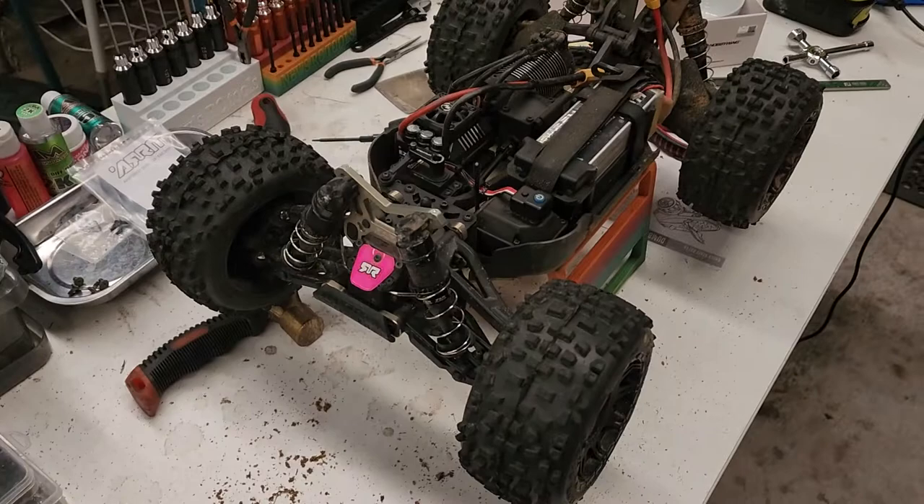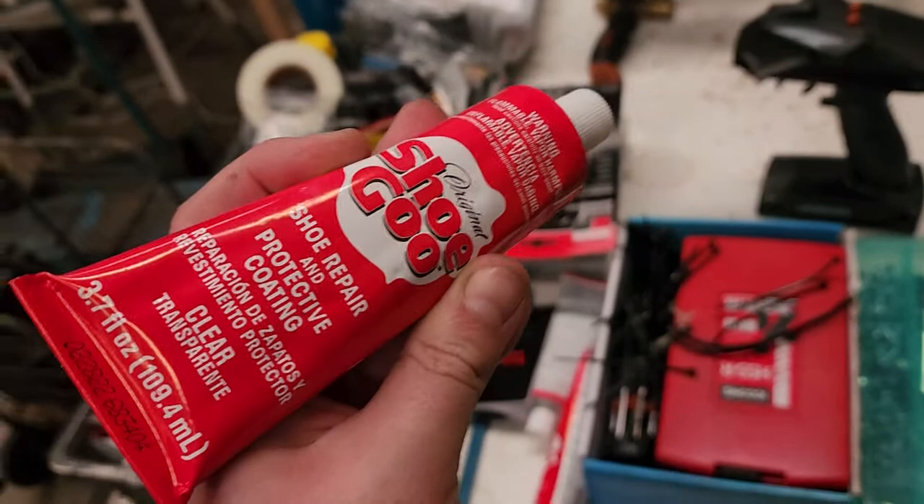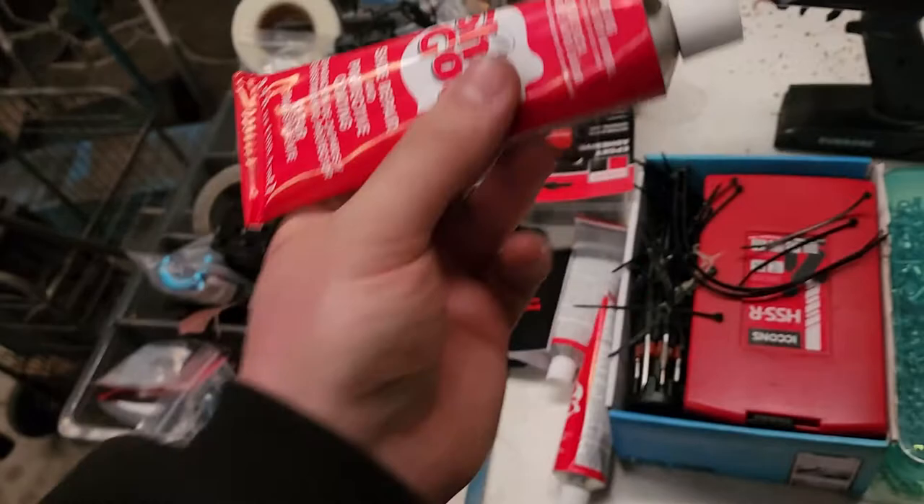I've got an Armor Typhoon TLR with a Max 6 in it — 8S, 1650KV motor. Usually with my RC bodies, I get drywall tape coated inside the plastic bodies, and then get this shoe goo that's made to fix shoes — shoe repair and protective coating. It's like a really tough glue, and you put that inside the RC body. Then it lasts way longer when you have crashes.